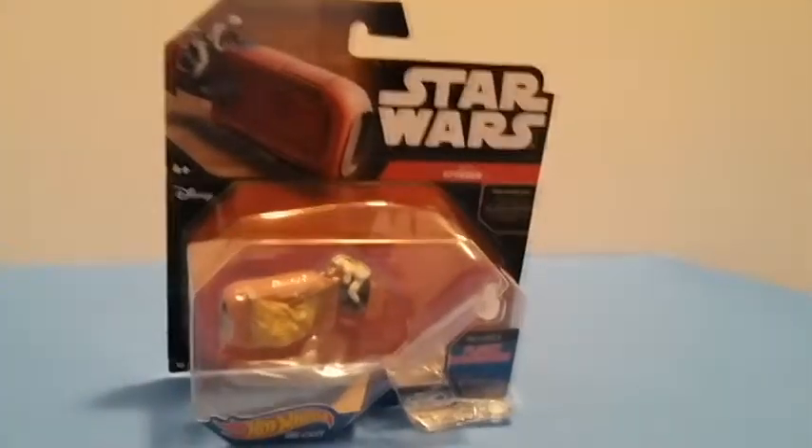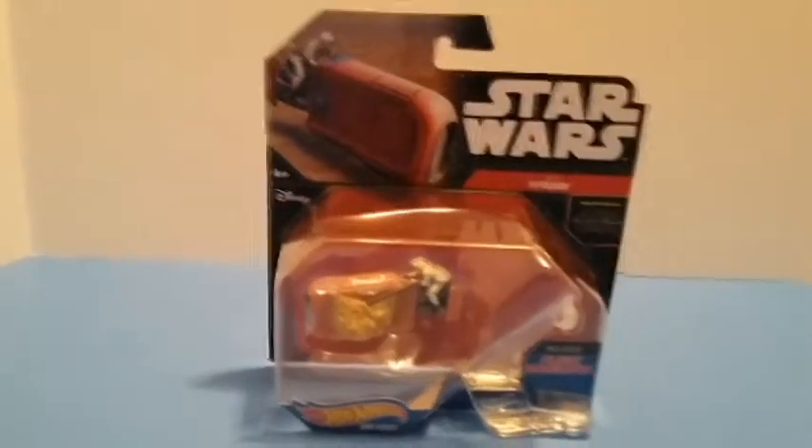Hey, what's up fellow Star Wars fans? Today I am back with another Hot Wheels toy unboxing.